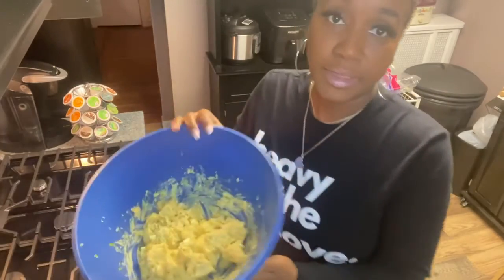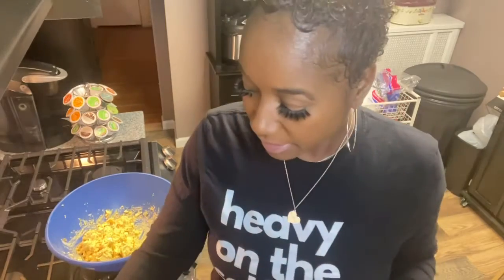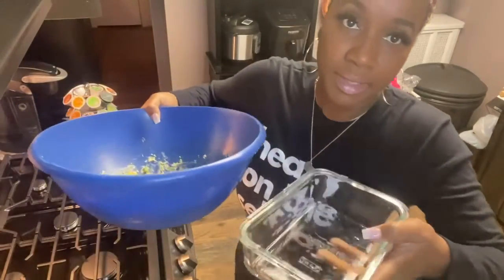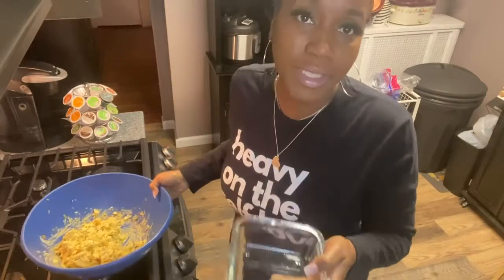After mixing the bowl, the only thing I added that was different: some parsley — I forgot to mention that — and some paprika, just to give it a little color. I don't like white potato salad; I don't like any of my food white. I probably need to sit on somebody's couch, but I need color in my food. So I'm going to put the potato salad into this little tiny dish and show you the finished product.